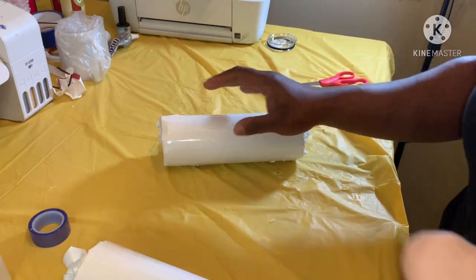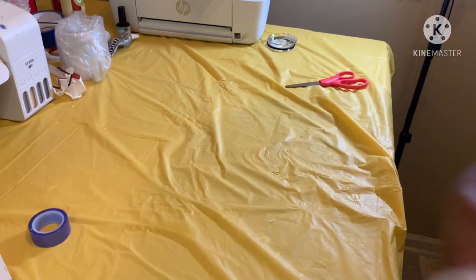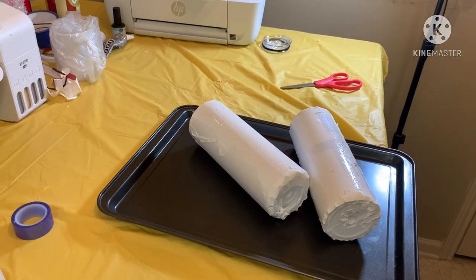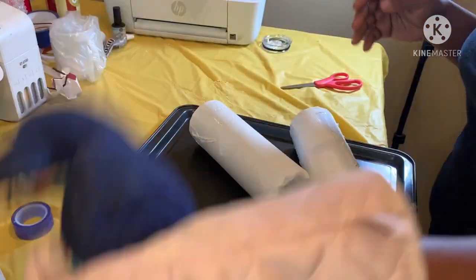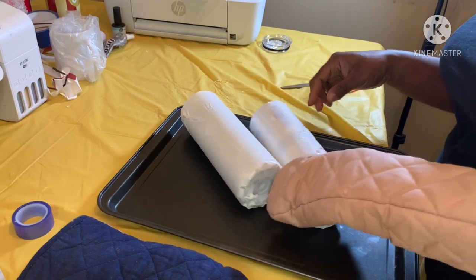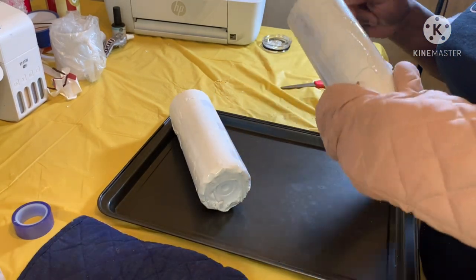I'm gonna put them in the oven for about eight minutes. I never cooked two at a time before. I pray I didn't overcook them or anything like that, but we're gonna find out. I hope it didn't overcook at all.